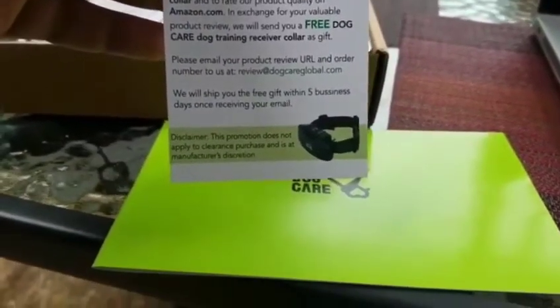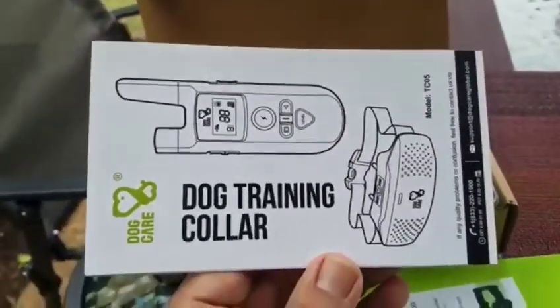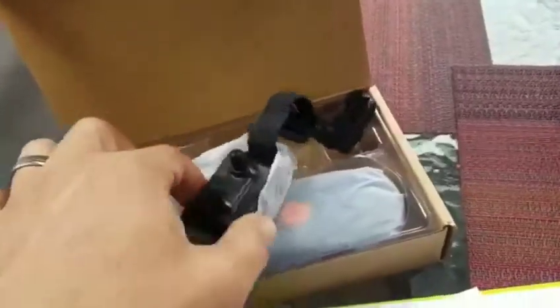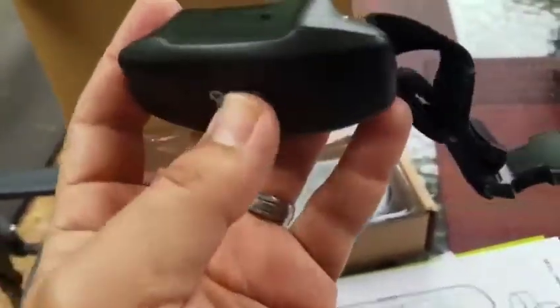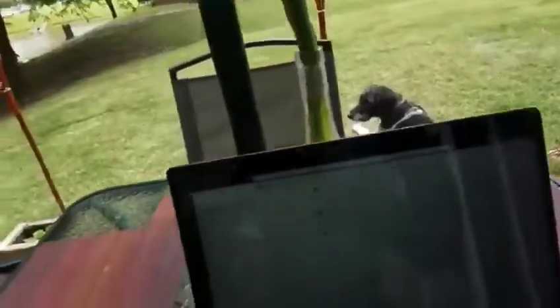I can read the details later. There's also a second manual — not sure what the difference is, I'll take a look. This is how it looks: you've got two straps — actually this is the main receiver, what's going to go on the dog's neck. And that's him right there — hey Oreo! Say hi.